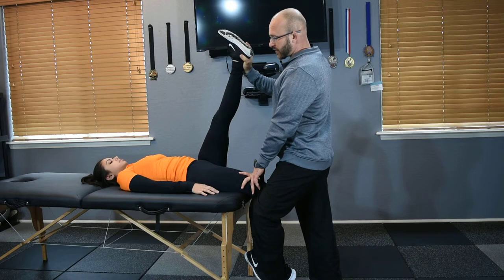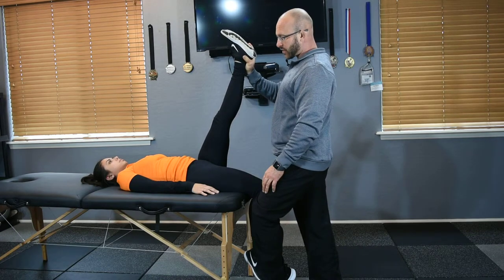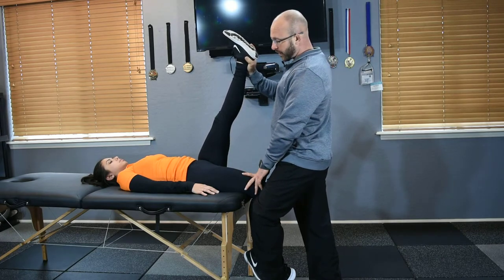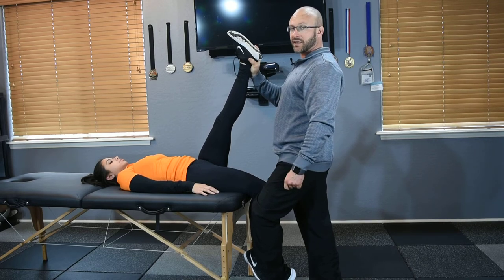She's right at the position that she'd want to be. If we're just holding for a passive static stretch, we would use this position here, though you could apply other methods as well. And that's the Thomas stretch with extended top knee.